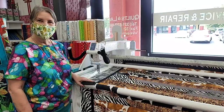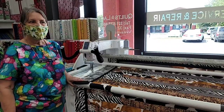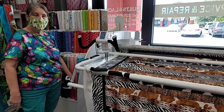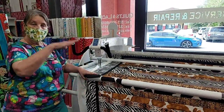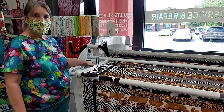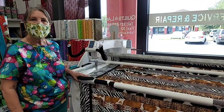I know on the dream frame over there you can sit down to do it — can you manipulate this and lower it so you can sit down if you don't want to stand? It will still go down about another six inches. There are chairs that you can get — even our Horn chairs will let you go up and down at the shortened height. So you can sit, especially if you're doing ruler work. You can buy a ruler base to put on here and you can do ruler work.